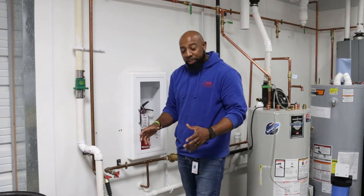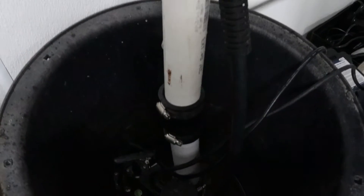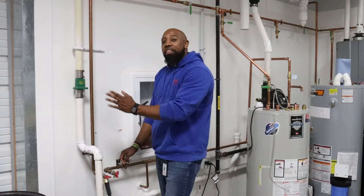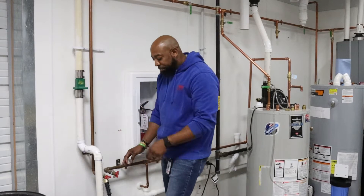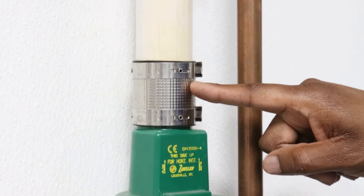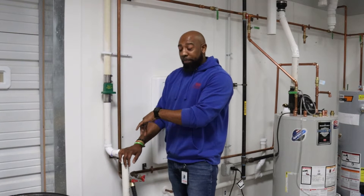This pipe right here represents a drain tile, which is placed outside of the home, outside of the foundation, and comes into the sump pump pit or basin. There's also a discharge pipe — that's connected to the sump pump and runs up the foundation wall and then outside of the home. Ensure that you have a check valve, which is shown right here. A check valve is a one-way valve — it allows water to go in one direction and not flow back into the pit.